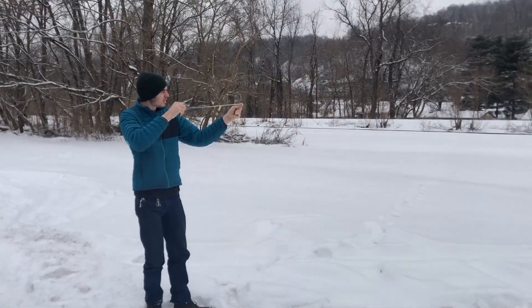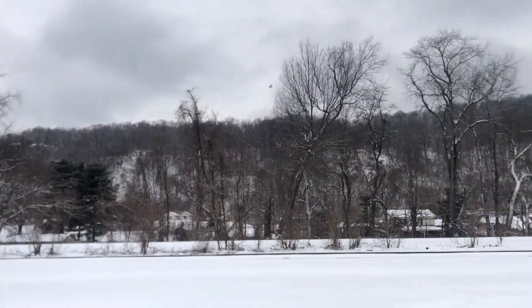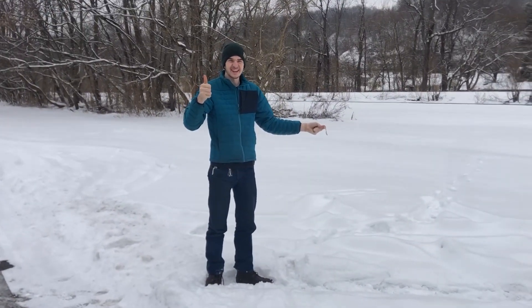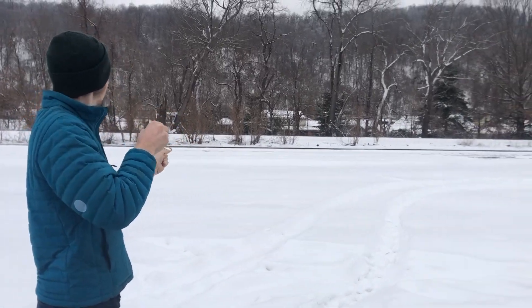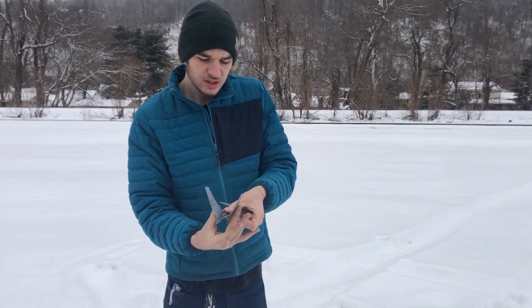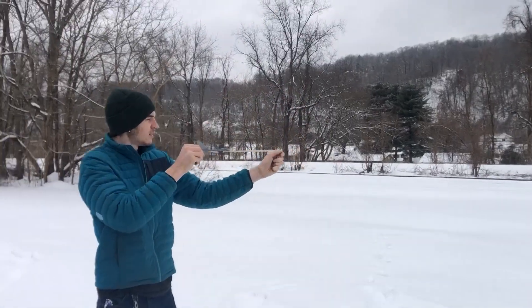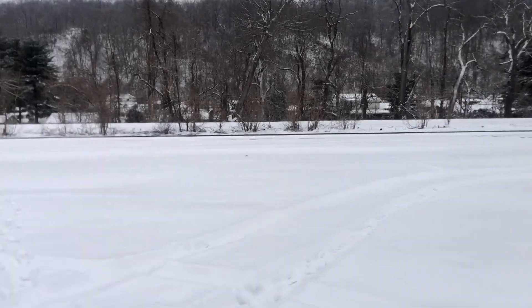Come on Timmy. Three, two, one. Beautiful. It works great. Okay guys, so that flew pretty good. I'm pretty excited about it.